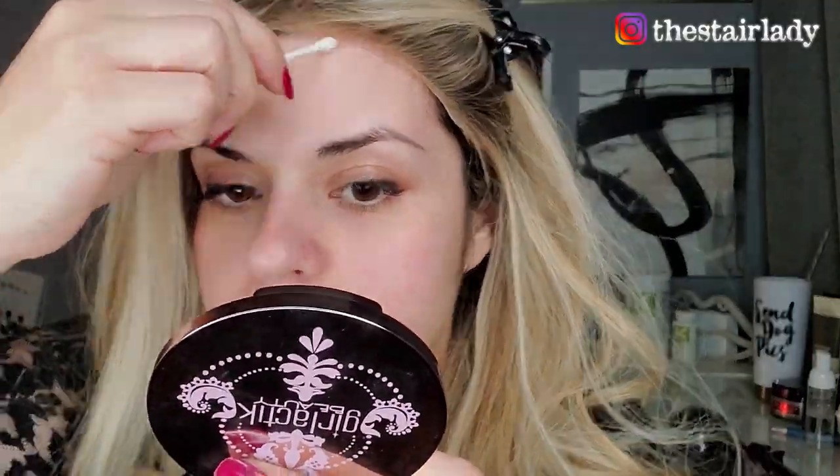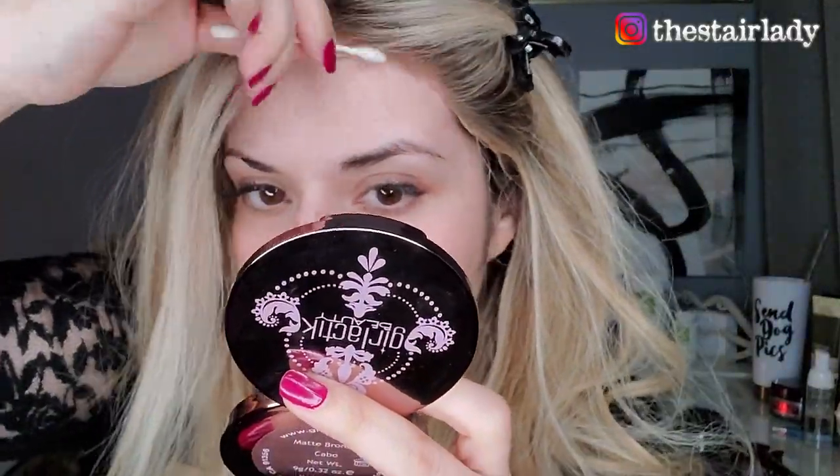Now this front part — it's already looking really good and I haven't even done anything to it yet. This front part has lace everywhere. You can choose to secure it down or leave it if you want. I'm going to secure it down as much as I can using my Got2B Glue. I'm applying some of that glue to the underneath part of the lace, and then with the opposite end of the Q-tip I'll be tapping it down to make sure it sticks in place. Make sure you put your hair back with a clip so it doesn't get in the way.